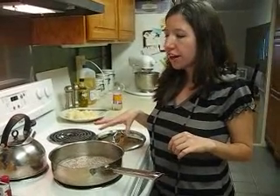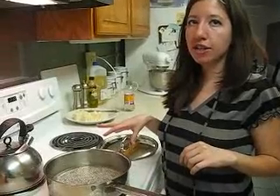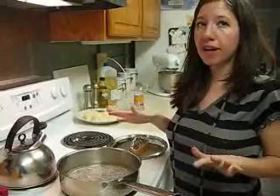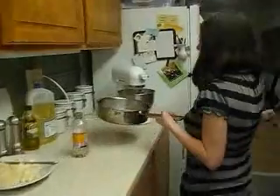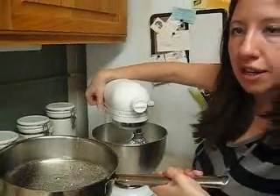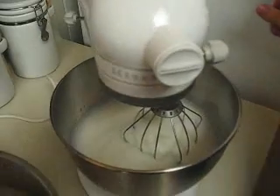Now that our sugar has gotten up to 240 degrees, we are going to add it to our egg white mixture. The sugar is very, very hot, so be very careful. Here we go — we're going to add it really slow on about medium speed. Take a look at the egg whites; that's about what they should look like.